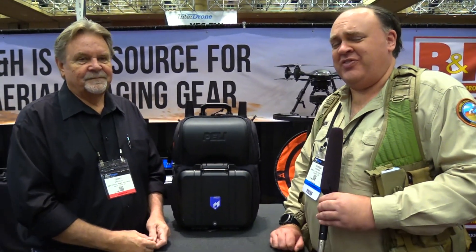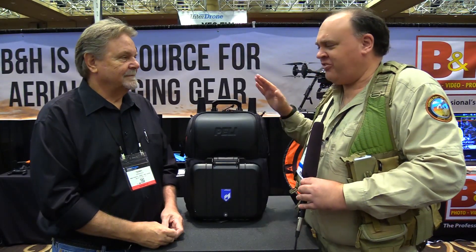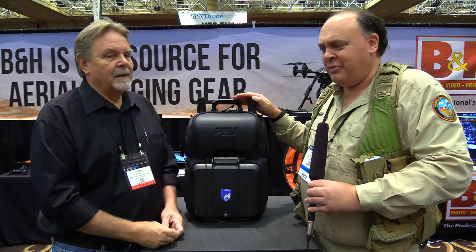Roswell Flight Test Crew here at InterDrone 2018 in fabulous Las Vegas, Nevada, and I'm here talking to Terry Spencer at the B&H booth. How you doing, Terry? Good to see you, thank you. Good to be here. Now I've seen backpacks for drones before, but something tells me this is a little different — what do we got?